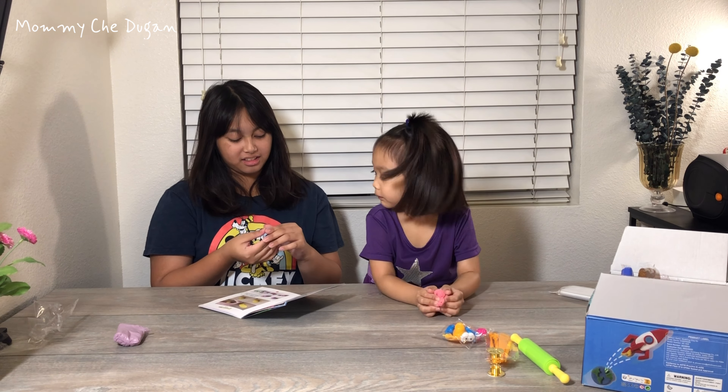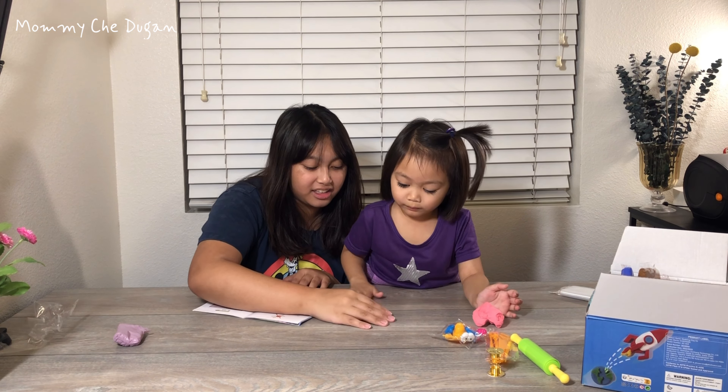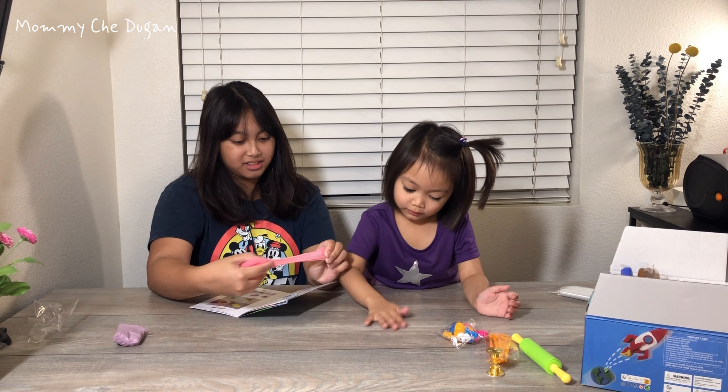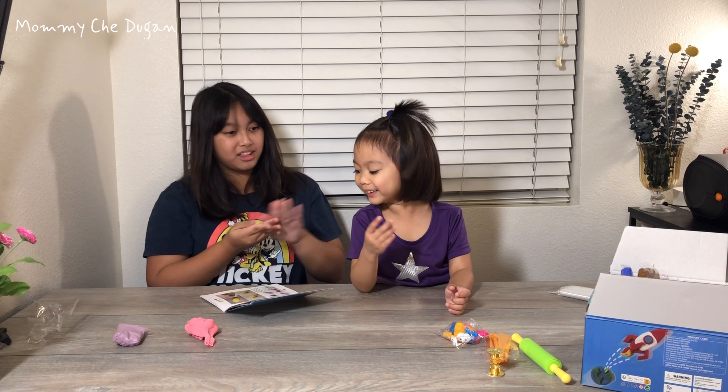There you go. Do you go like that? Okay? I help you. Wow! I like the bowling! You see? Here you go!